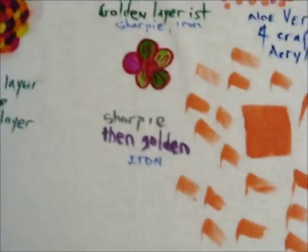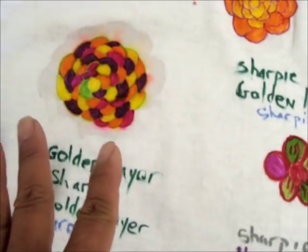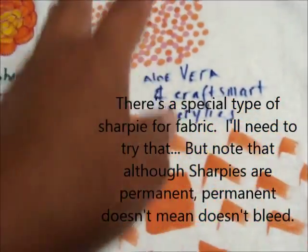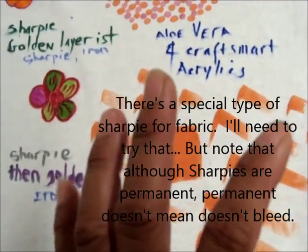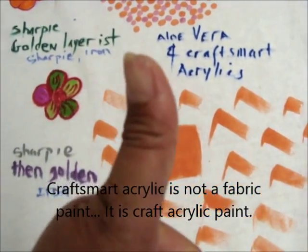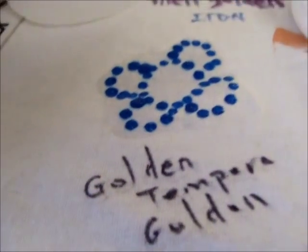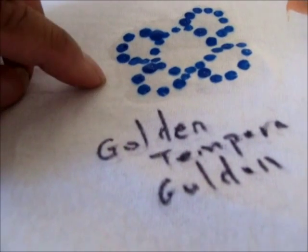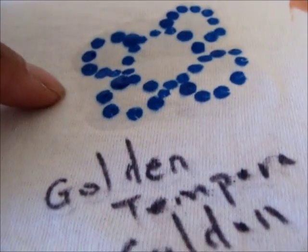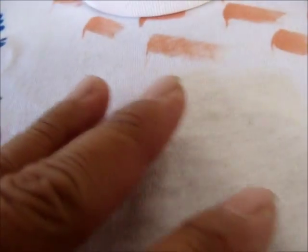A few observations: after putting the sharpie down I layered some golden on top of it and the sharpie bled. I think if I let the sharpie sit for 24 hours it might react differently, so that's something to set up for next time. Here we have aloe vera with Craftsmart acrylics — Craftsmart is about 50 cents a bottle on sale at Michael's. We also have a layer of golden and a layer of tempera, but I didn't wait for the golden to dry before putting the tempera on, so there's some bleeding — that's to be expected.